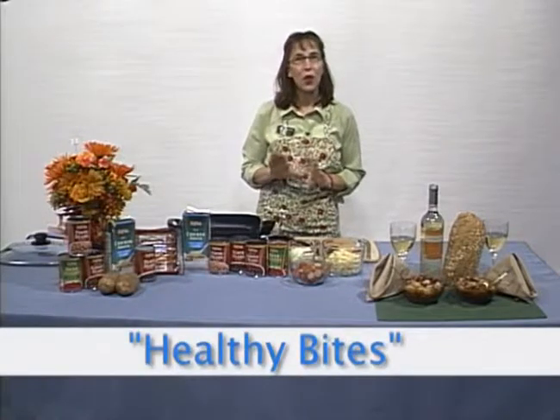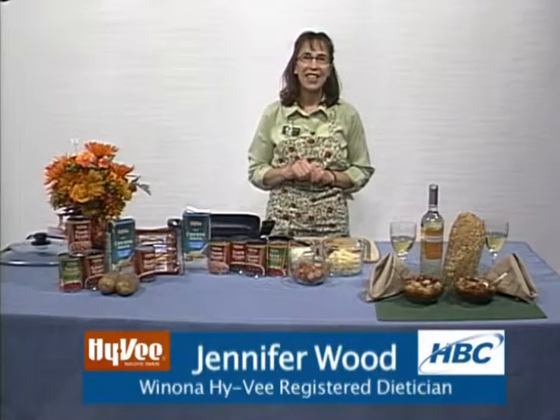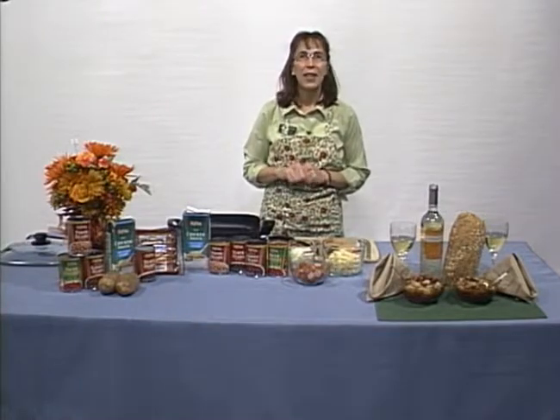Welcome to Hy-Vee Healthy Bites, your local food and nutrition segment. I'm Jennifer Wood, your Hy-Vee Dietitian right here in Winona.